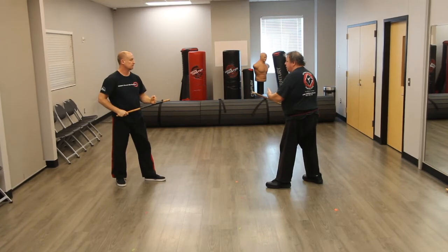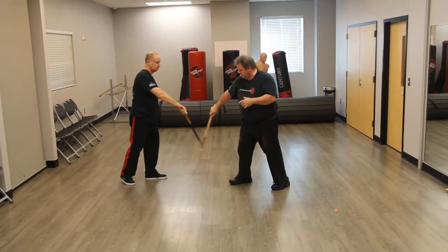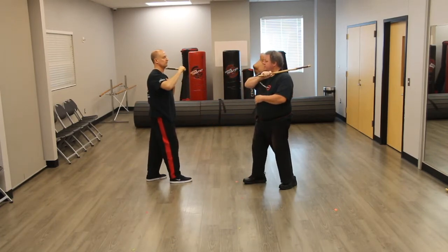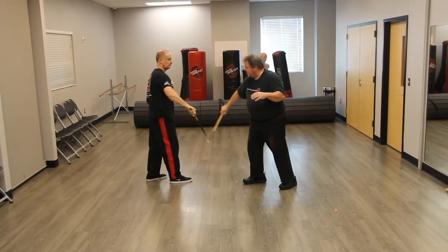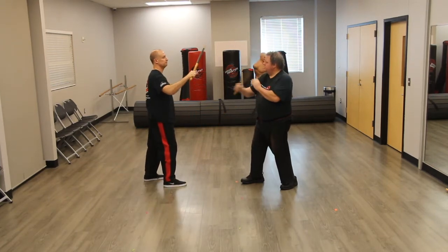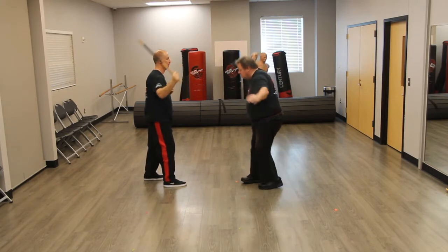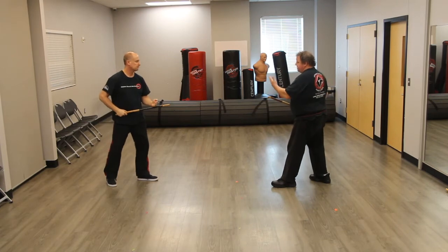Number three: we're going to step in, we're going to strike a low backhand. So you step forward with that foot too, we hit low, high, and then we reach in, we're high again, back through here, down, back up. So again, we step in: one, two, right here.